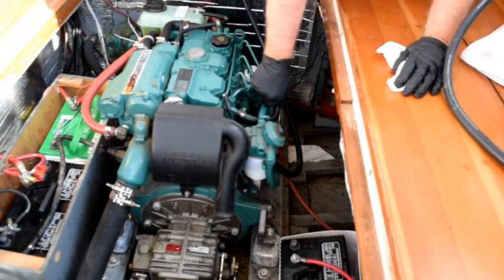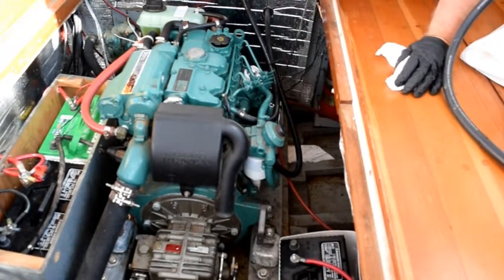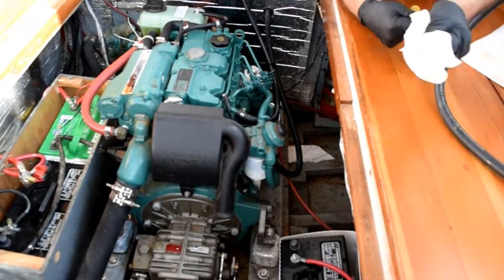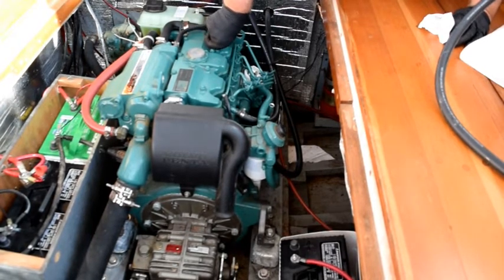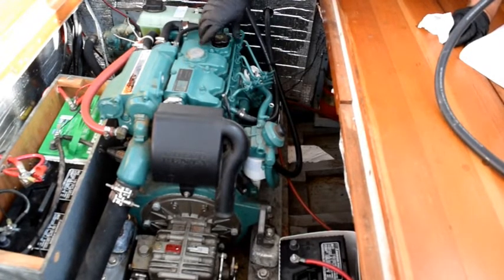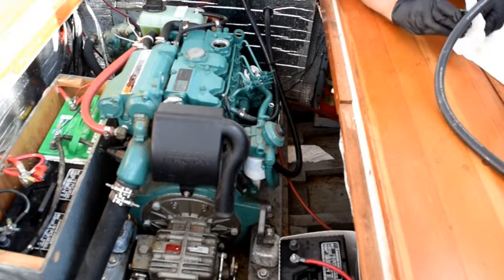Now, getting ready to change the oil is pretty easy. I've warmed the engine up now, and I'm going to pull the dipstick and set it aside. That's just so I won't create a partial vacuum. And we'll open the fill, again for the same reason, to allow air in when we're taking oil out.